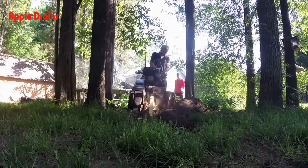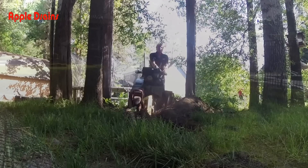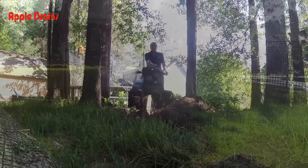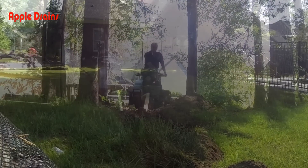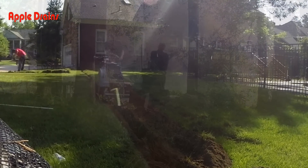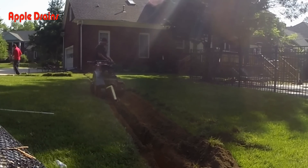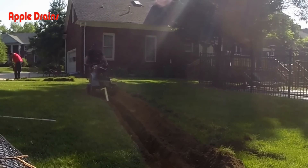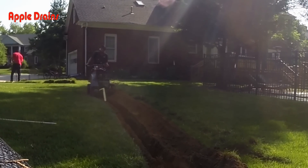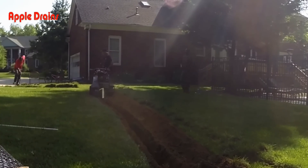We definitely like to use the trencher — we can get it quite deep and it gets through pretty quick. If you're doing this job yourself, it's really worth it to go rent a trencher. They're only about a hundred dollars for the whole day and it will make your life so much easier. Be sure that you call and get your utilities located first, because a trencher will cut right through them and you could have a serious problem.